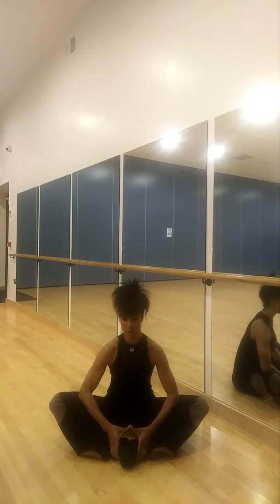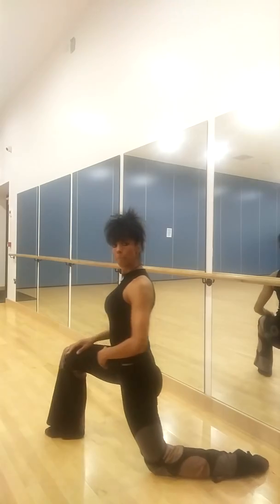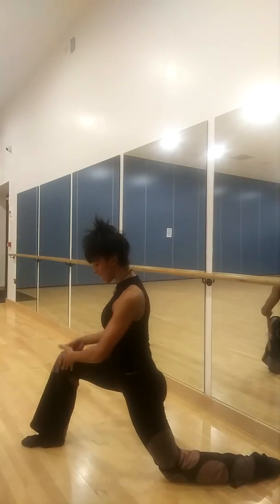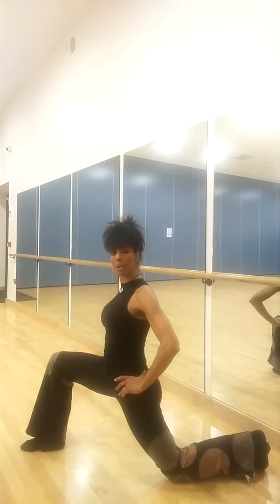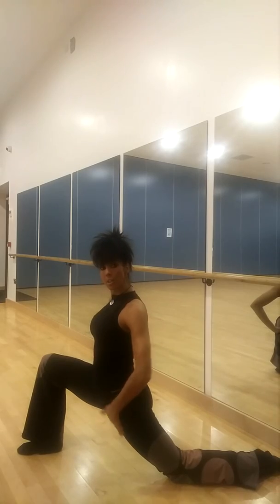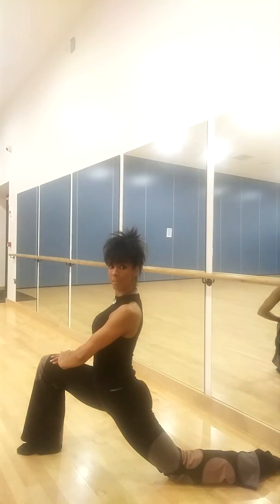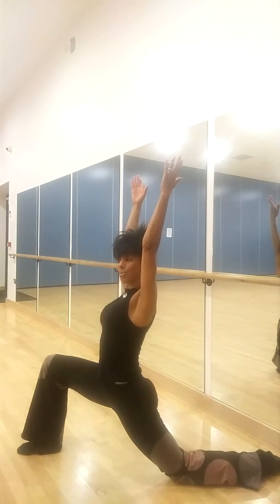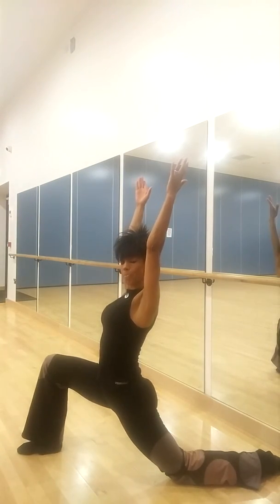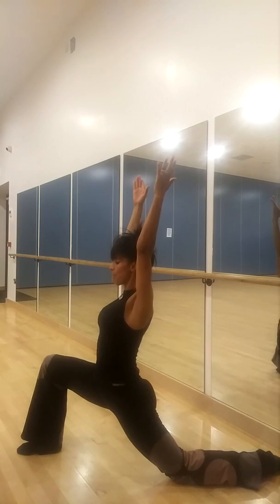The next one is what's called Crescent Moon. Come up onto one knee. Ideally, the front leg is at a 90-degree angle. Your back foot can either be curled underneath or flat, and your body weight is forward. You're feeling that stretch through the front hip, through the inner thigh, through the hip. You can keep your hands on your leg, or you can reach all the way up — whichever is good for you. This is really good for stretching your hip flexors.